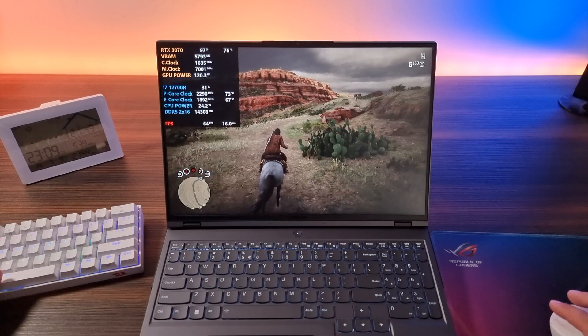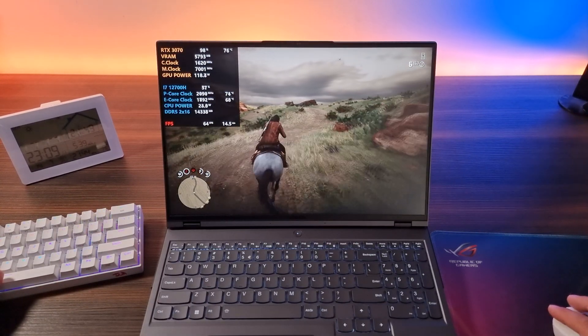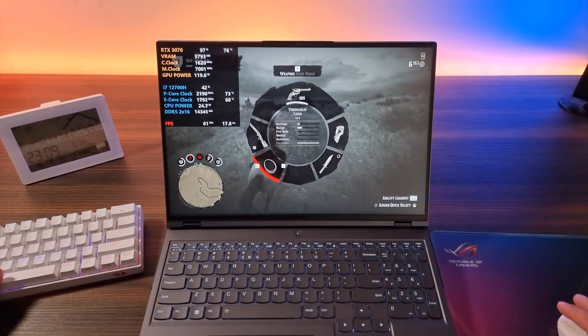This is a much better experience. We are at a good 60 fps.